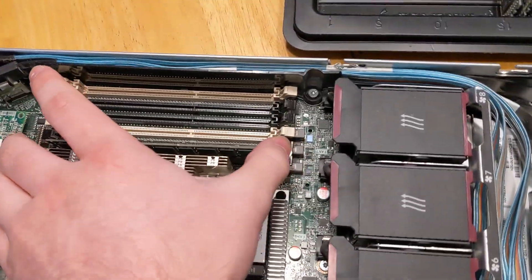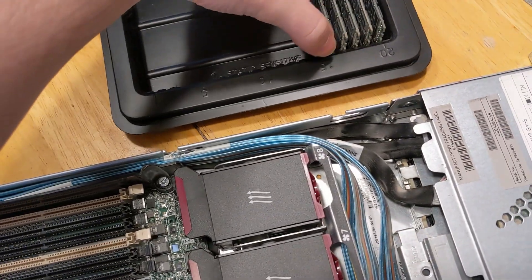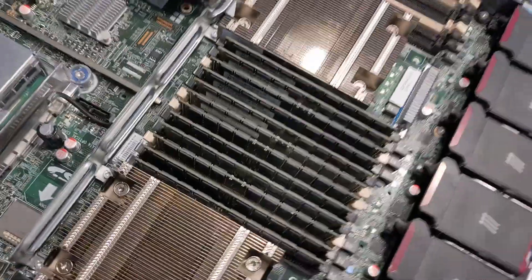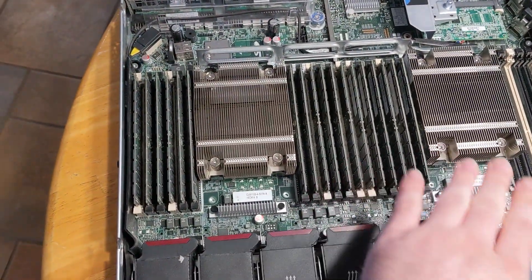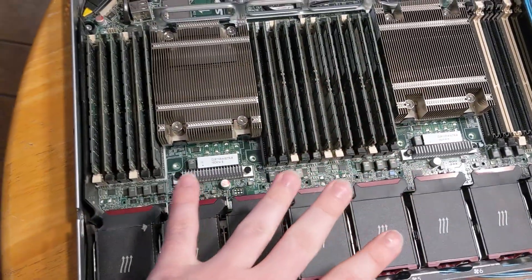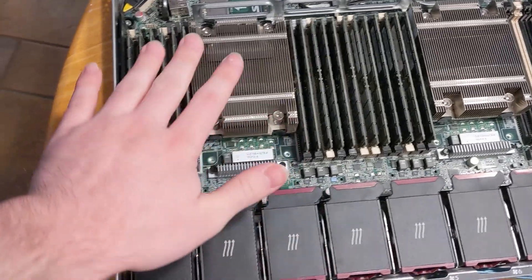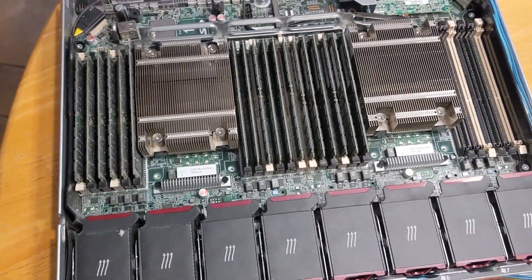Doing this one-handed is fun. Let's get our first memory block up. For those not familiar with how server hardware works — this is a processor and this is a processor. The system has two CPUs installed in two sockets. It can function with one, but it's designed to run with two.